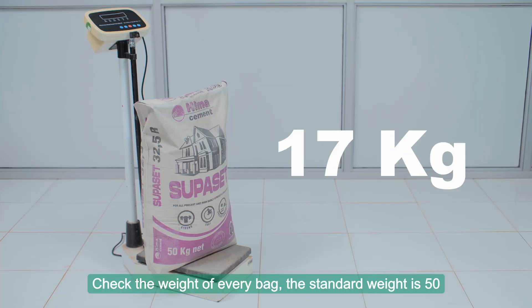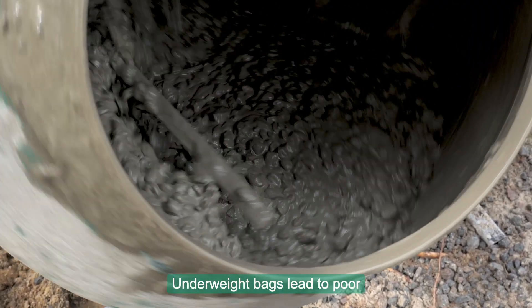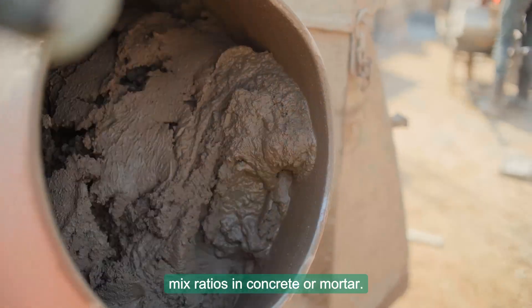Check the weight of every bag. The standard weight is 50 kilograms with a tolerance of plus or minus 3 kilograms. Underweight bags lead to poor mix ratios in concrete or mortar.